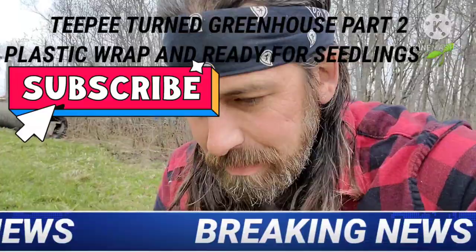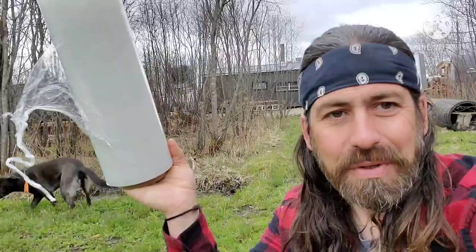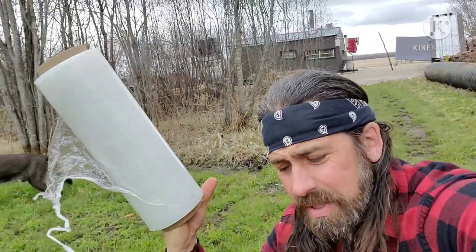We're here at the teepee greenhouse build, folks, and we're on to the stage of actually wrapping the teepee with the plastic wrap. You can buy this stuff — it's basically pallet wrap. You can buy it at your local flea market — that's where I got it — or at Home Depot or wherever big box stores sell it. It runs about $15 a roll.